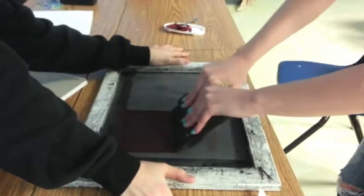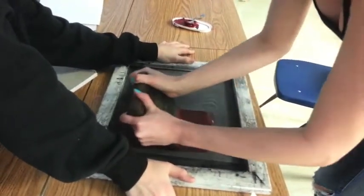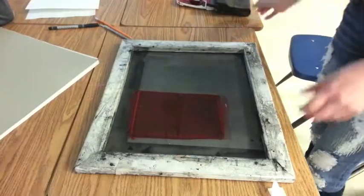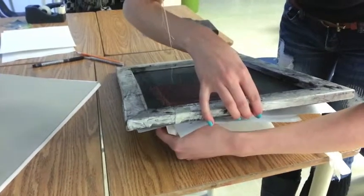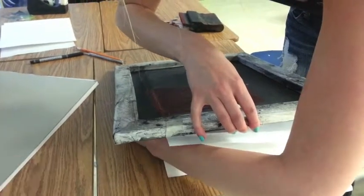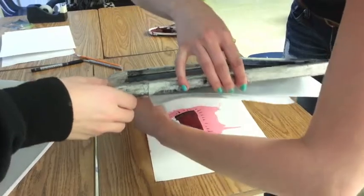I'm painting. I forgot where my brush was. Put it over and put it all across. I'll paint it and then touch it up. It's wet. Okay, so I'm going to help her hold up the frame, and then she can use her hands.